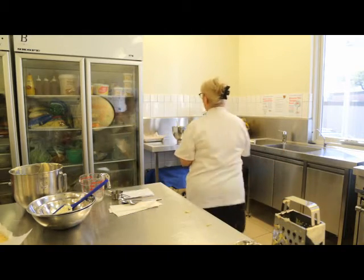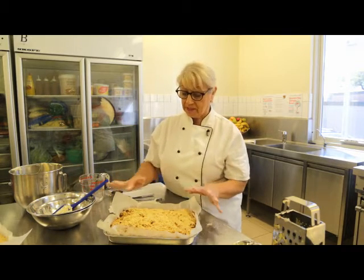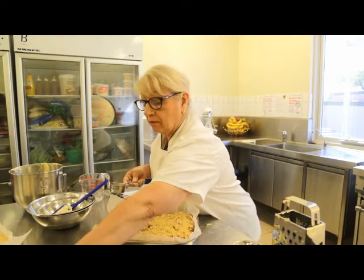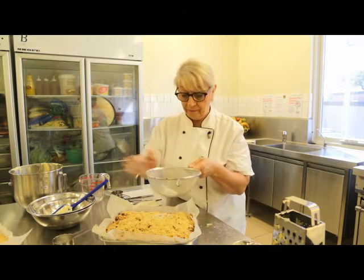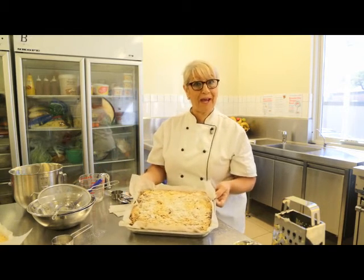And this is one that I've made earlier, which is still warm — it's just come out of the oven. As you can see, it's risen quite well, it's got a lovely top. See the little bits of apple. And what we're going to do just to finish it off, just a little teaspoon of icing sugar — just give that a fine sprinkle on top. And there we go — eggless apple crumble cake.